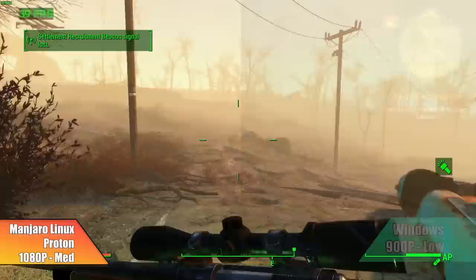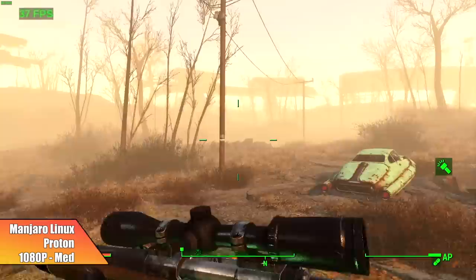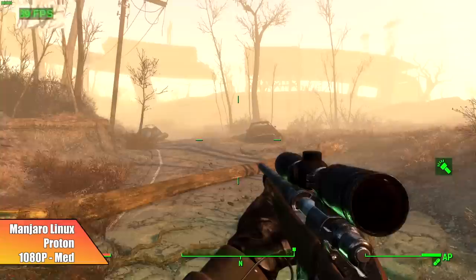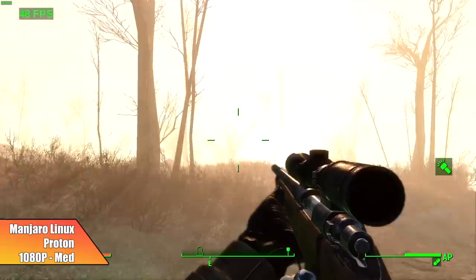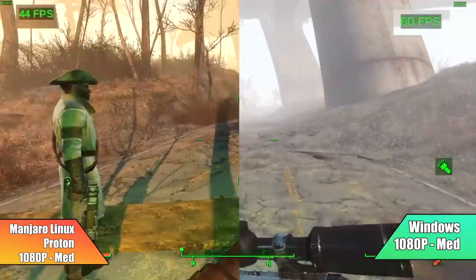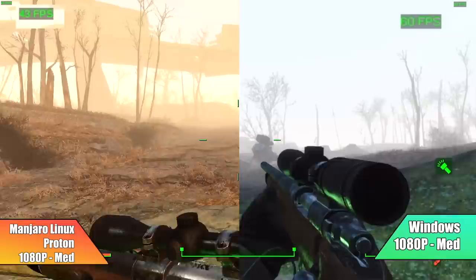Moving over to Fallout 4 — another one that was easy to get running in Proton. We're at 1080p medium settings. The color palette in Manjaro Linux right out of the box is much better than Windows — I went back and re-recorded a couple times just to make sure the settings were correct, but the coloring on the Manjaro side definitely looks a lot better. However, we got better performance in Windows: only 45 FPS average with Fallout 4 at 1080p medium in Proton, versus 60 FPS in Windows.